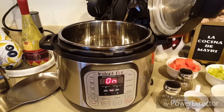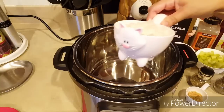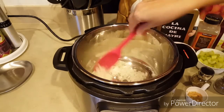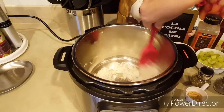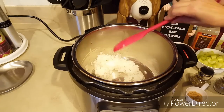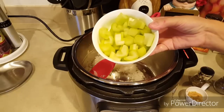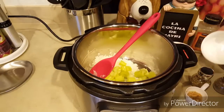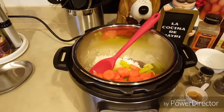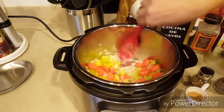Pueden ocupar el aceite que sea de su preferencia. Ya que esté un poquito caliente el aceite, le vamos a poner la taza de cebolla picada y lo vamos a empezar a revolver. También le vamos a poner la taza de apio y la taza de zanahorias, y lo revolvemos.